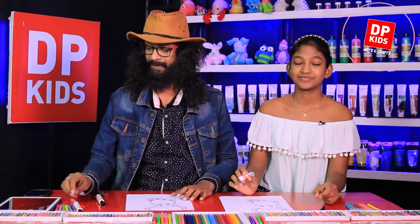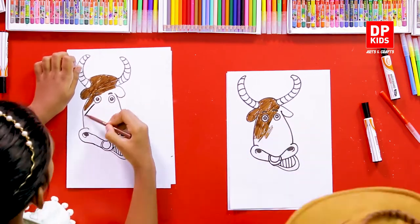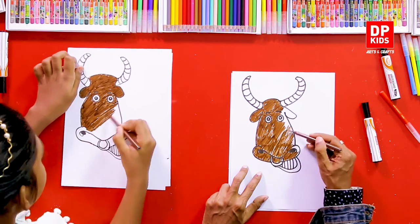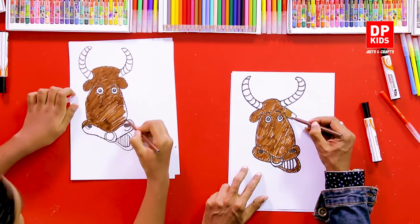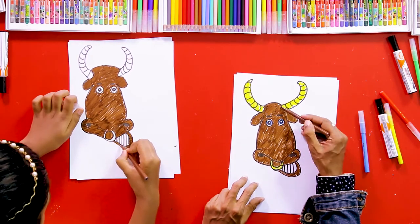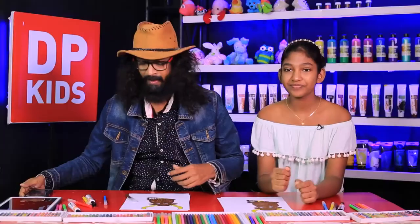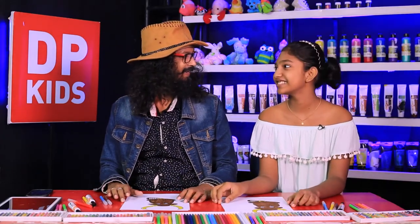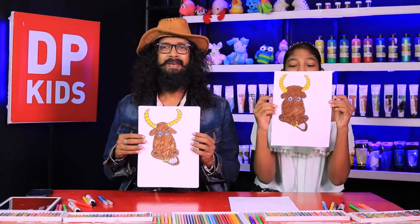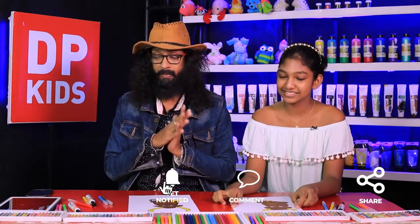Shall we color? Yes! We're going to color it with nice colors. Now we have a beautiful cow's face - a bull! So you see, we have a beautiful cow's face. You also can draw and color this type of character using simple shapes and simple lines.